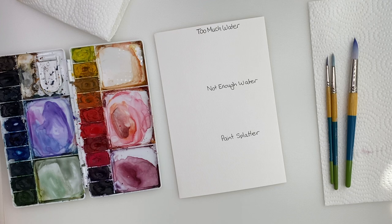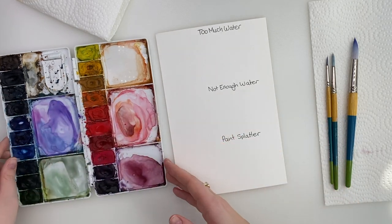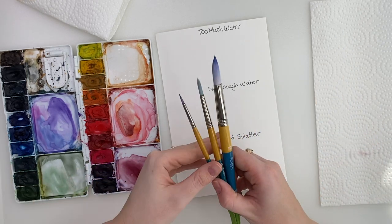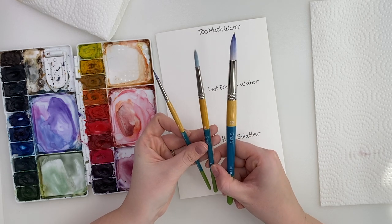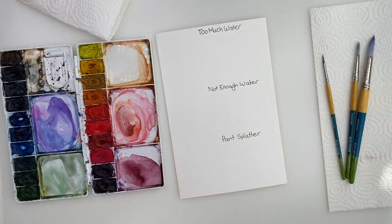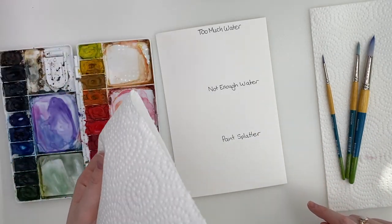To start I'm just going to go through the materials that I'm painting with today. I have my bee watercolor paper, my Winsor and Newton Cotman watercolors in my palette, and I have three different sizes of my Princeton snap brushes — a size 12, a size 6, and a size 2, and these are my three main favorite sizes. I also have my water and my paper towel, and I have an extra piece of paper towel that you'll need as well.